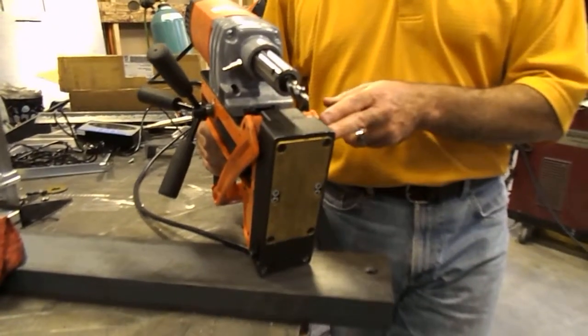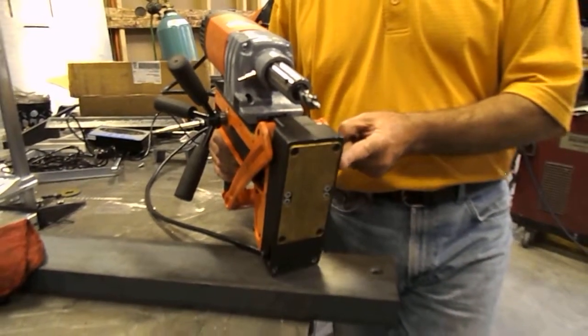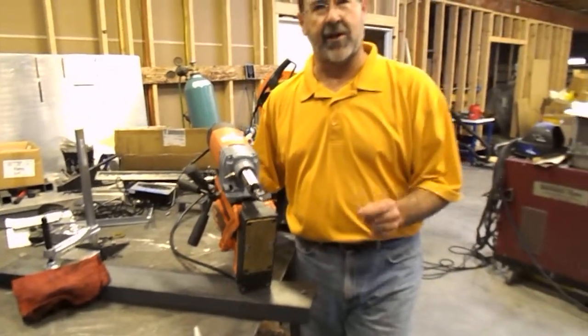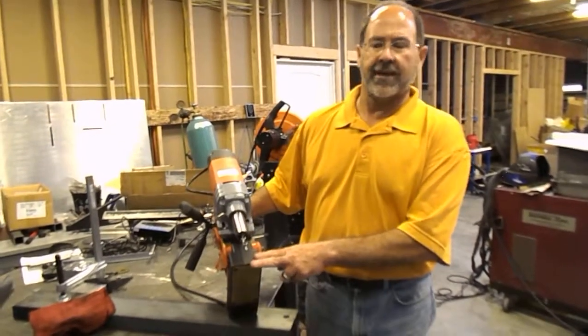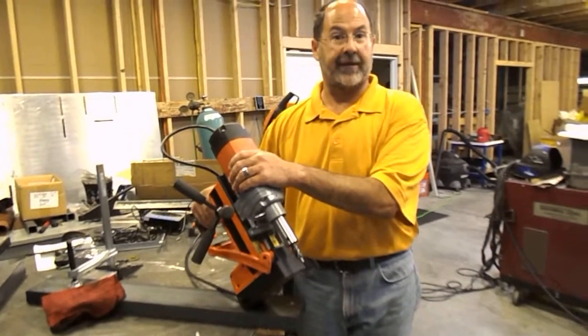So less maintenance, lighter weight, lower profile — but most importantly, this magnet, unlike any other in the world today, holds better on 3/16ths, holds better on even eighth inch, and below even thin gauge metals than any magnet you've ever seen or used. Something very unique, very special, exclusive — the new SP series of drills from Alphra.